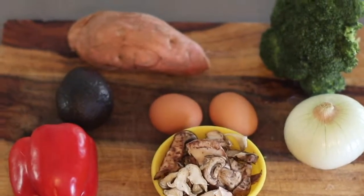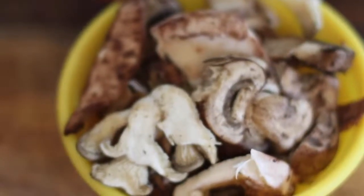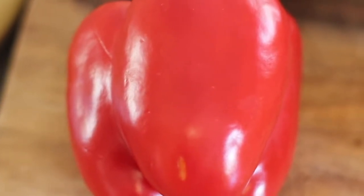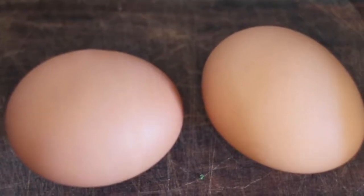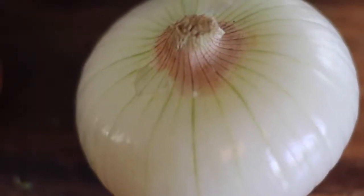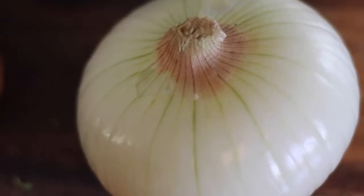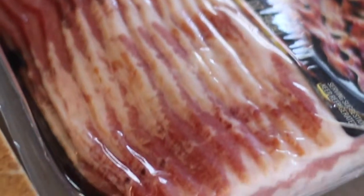To get started you're going to need mushrooms — you can get a variety or whatever type you prefer. A red bell pepper, a small or medium-sized avocado, a sweet potato, two eggs, broccoli or broccolini whichever is readily available for you. A yellow onion which I've already peeled. Bacon — I estimate you'll need one to two strips just depending on how much bacon you like — and honey mustard just to top it off at the end.